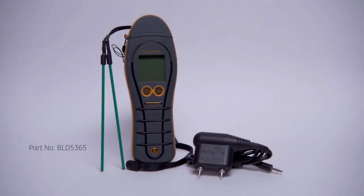The instrument comes with a carry pouch, a pin type extension probe for getting into hard to reach areas, and also the insulated deep wall probes.